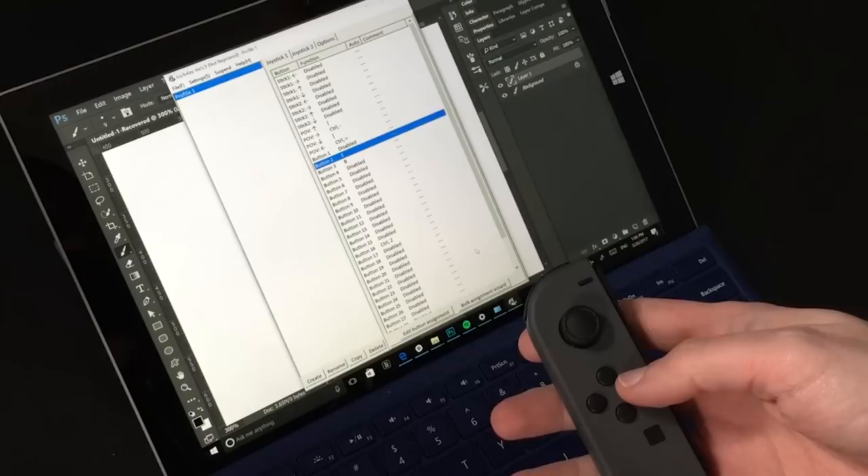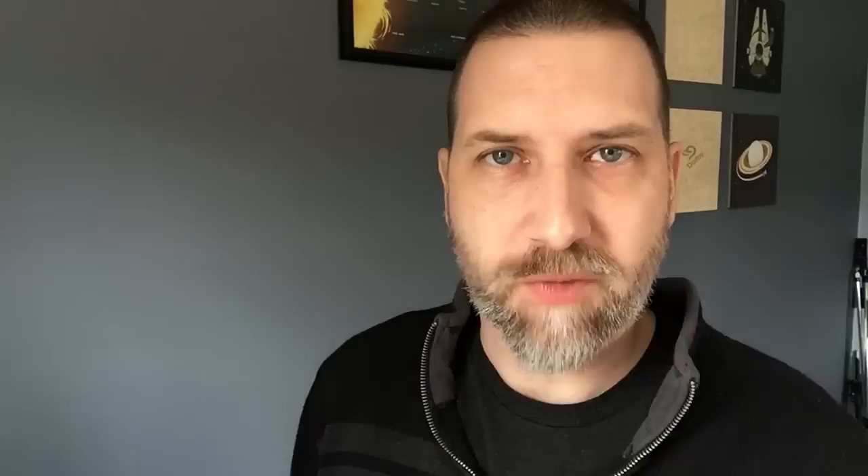To do that, I am using an app on Windows called Joy2Key. It's pretty easy to use and it's free. All you have to do is go in there, press the button on the controller, and then set the shortcut key you want to that button. When I was using the app, it said there were 32 buttons that I could program on this little guy — but spoilers, there's not.